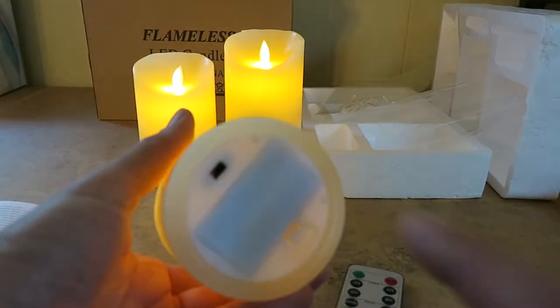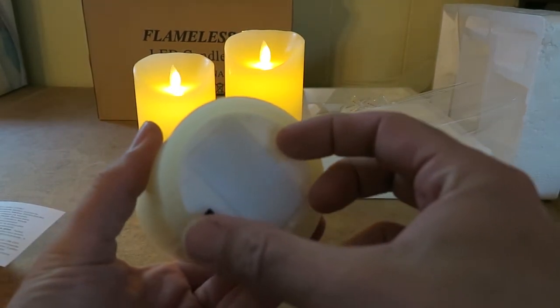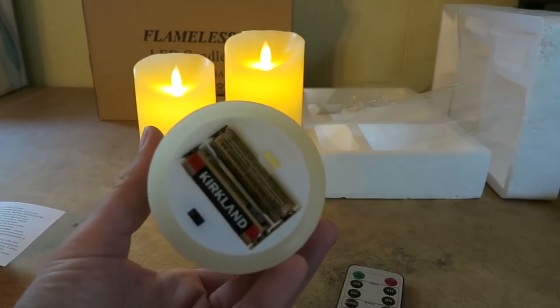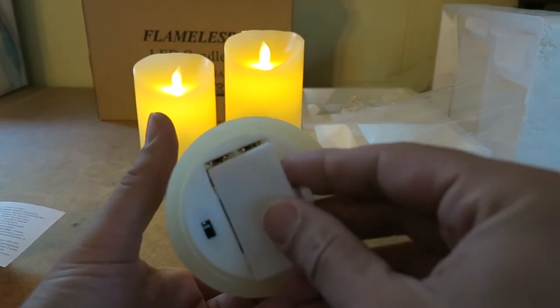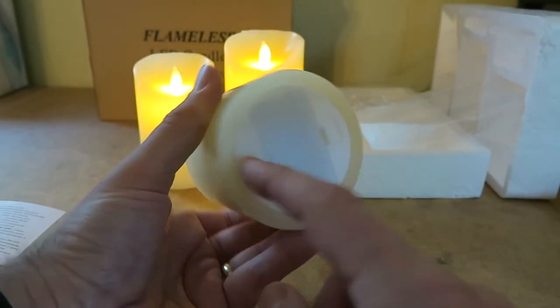There's also timers on the remote. There's that hard stop switch to cut the power off entirely so even the remote sensor isn't powered, and then you can also remove the two AA batteries. Each size runs on those two AA batteries.